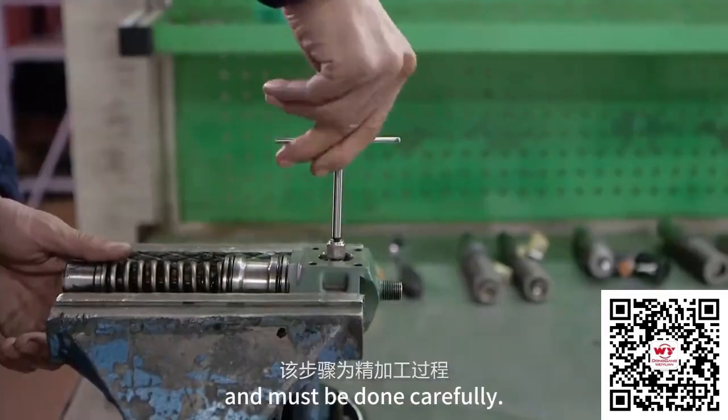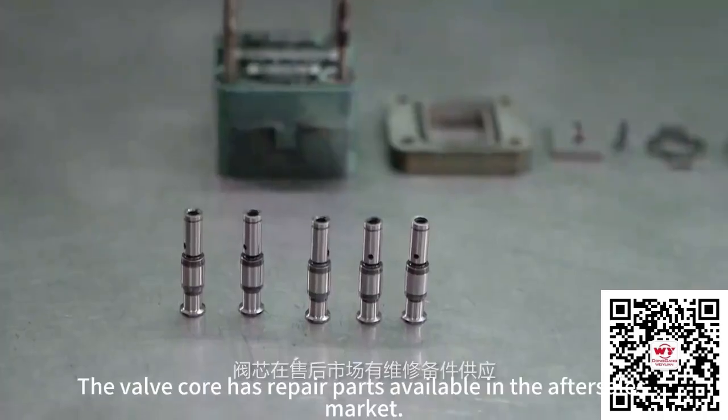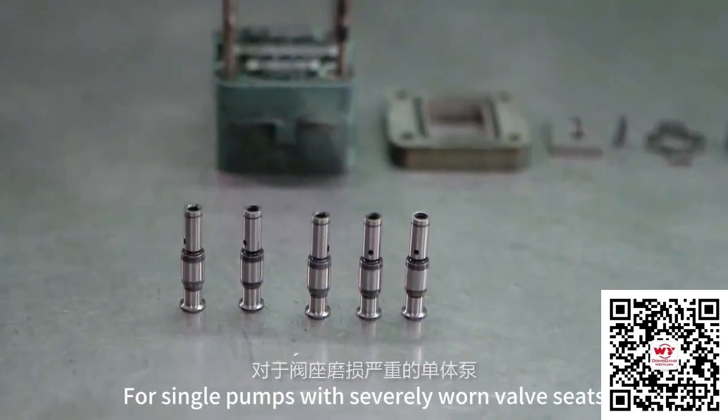This step is a finishing process and it must be done carefully. The valve core has repair parts available in the after-sales market for single pumps with severely worn valve seats.